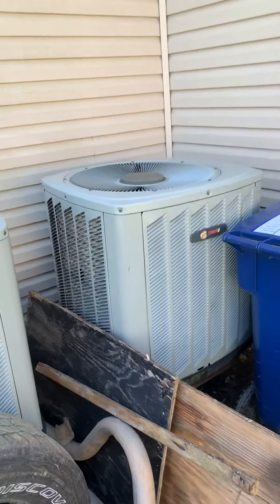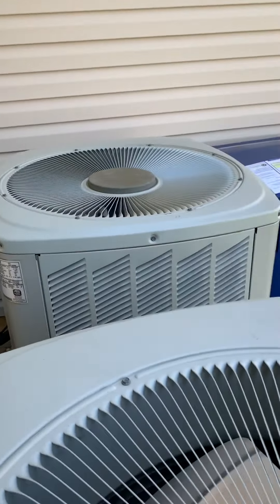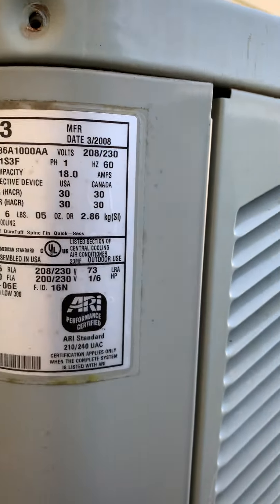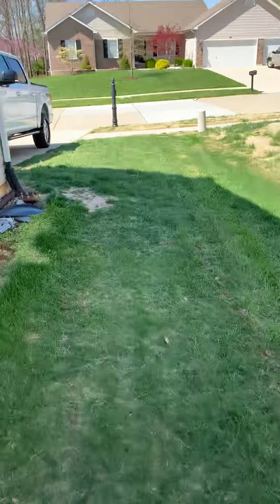We're going to be moving this air conditioner — he actually wants it on the other side of the house. As you can see, it's a 3-ton XB13. Here's our disconnect and refrigerant lines — those are all going to get ripped out anyway. We're going to tear this out; the basement is completely unfinished.